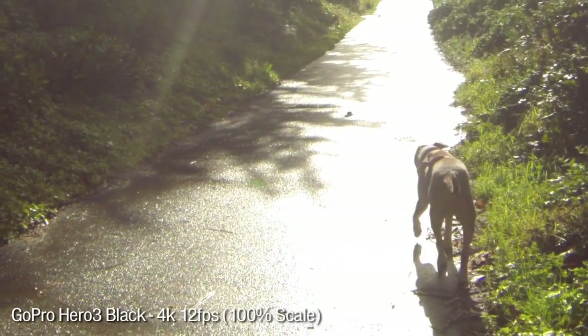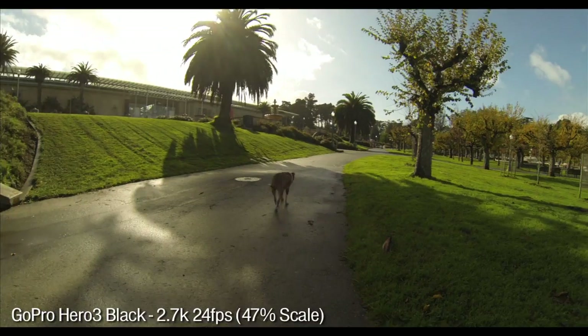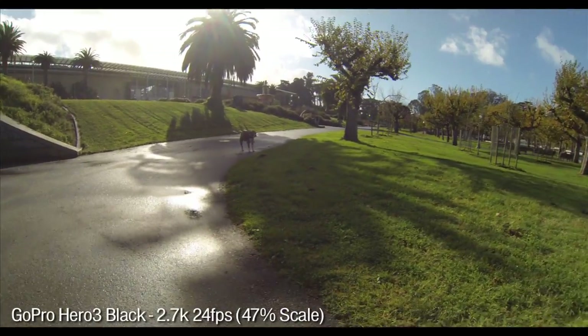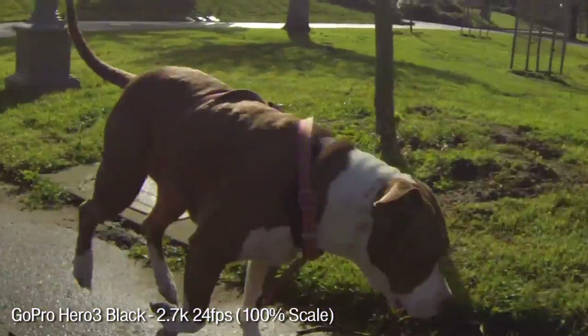And no one — or very few people — have 4K TVs. What's better, though, is 2.7K resolution. It's really sharp if you shoot at 30 FPS in wide-angle. That's probably the best setting to keep this GoPro at if you're just throwing your clips up on YouTube.